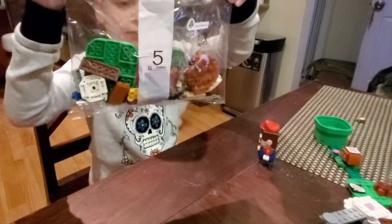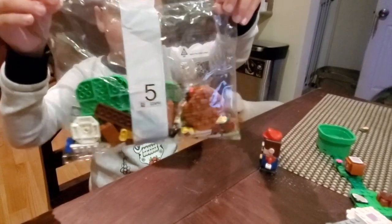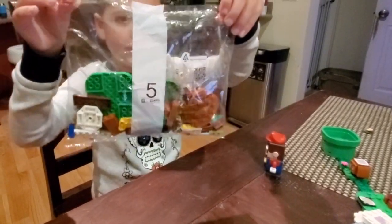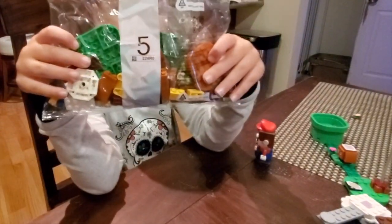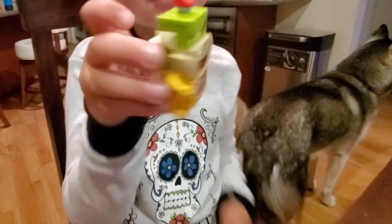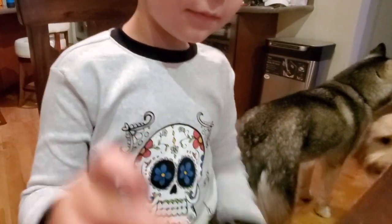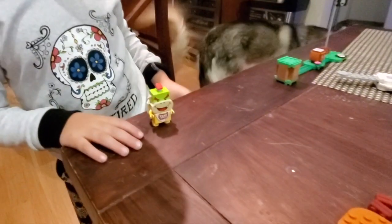Now it's time for bag number five, and there's a special building inside. Who do you think it is? Look who we built — it's Bowser Jr. Want to check the back? That's Bowser Jr.